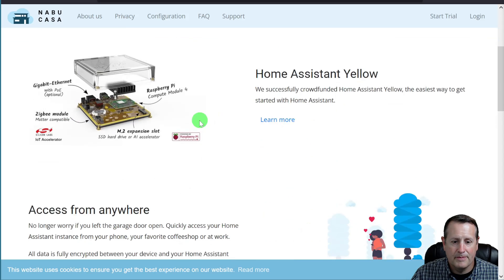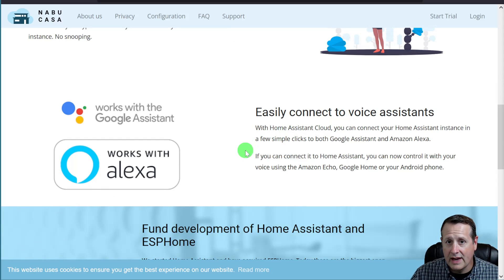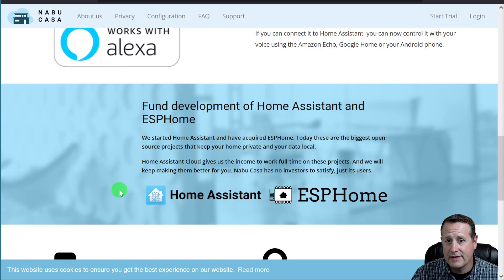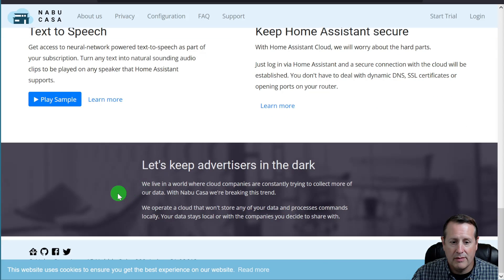So what is the Home Assistant Cloud? It allows you access from anywhere. It's easy to connect to voice assistants. I'm not sponsored by Home Assistant, but this is just the easiest way I've found to connect. It also allows you to fund the development of Home Assistant and ESPHome. You can get text-to-speech with a whole bunch of different dialects. And it keeps everything secure — you just log in via Home Assistant and a secure connection with the cloud will be established. No need to open ports, no dynamic DNS, no SSL certificates, nothing like that.